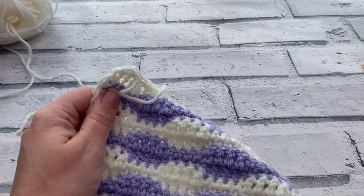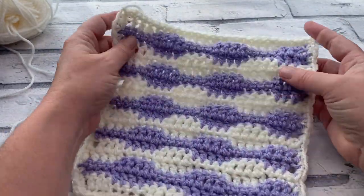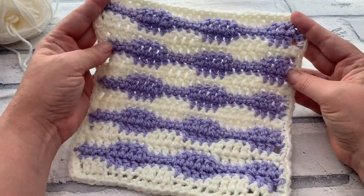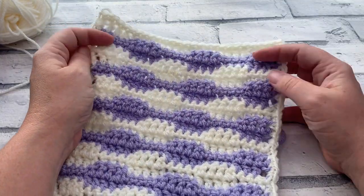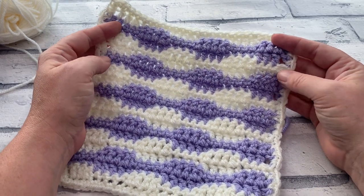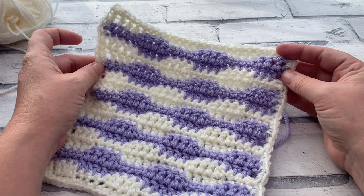Pull that through to fasten off. It might need a light blocking but it's not too bad. That completes our short wave square! I really like it — it looks like sound waves, which I really love about this stitch. Thank you so much for joining me. Make your own short wave square as part of the hodgepodge blanket crochet along. I'll see you again tomorrow for another granny square pattern. Until then, keep it cosy.